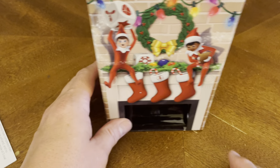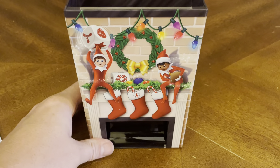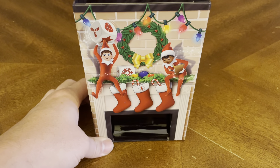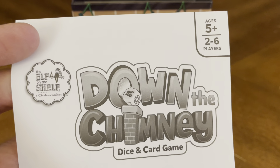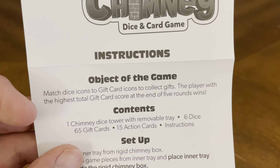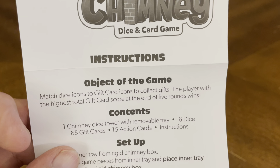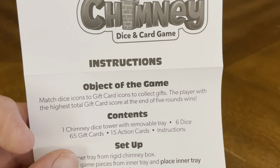We got our rulebook. There's your chimney — got a couple elves on the shelf there. The rulebook: for ages 5 plus, 2 to 6 players, Down the Chimney Dice and Card Game. Object of the game: match the dice icons to gift card icons to collect gifts. The player with the highest total gift card score at the end of 5 rounds wins.